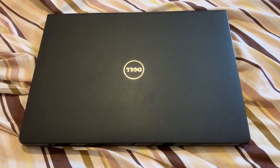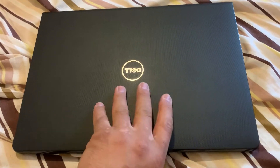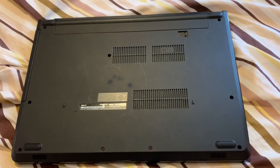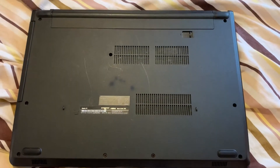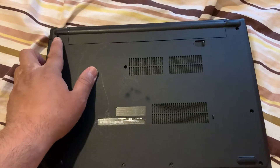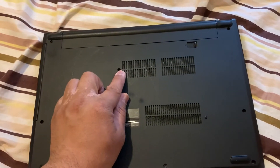Right guys, let's begin. What you need to do is turn the laptop on the other side. First, remove all these base screws as shown here.